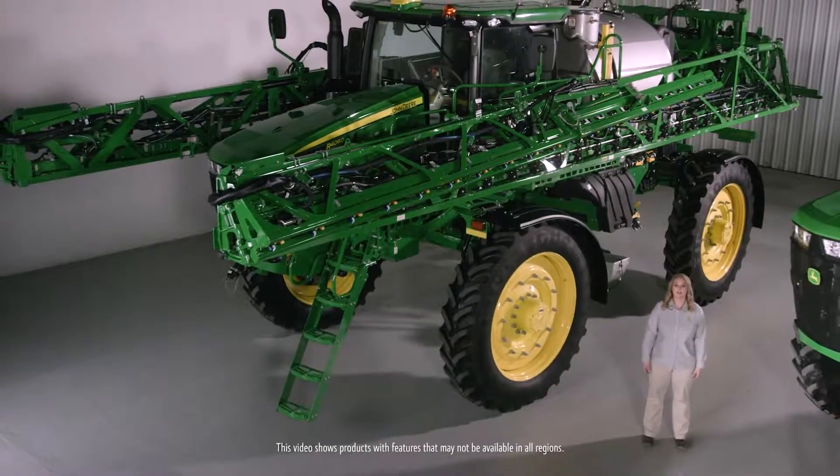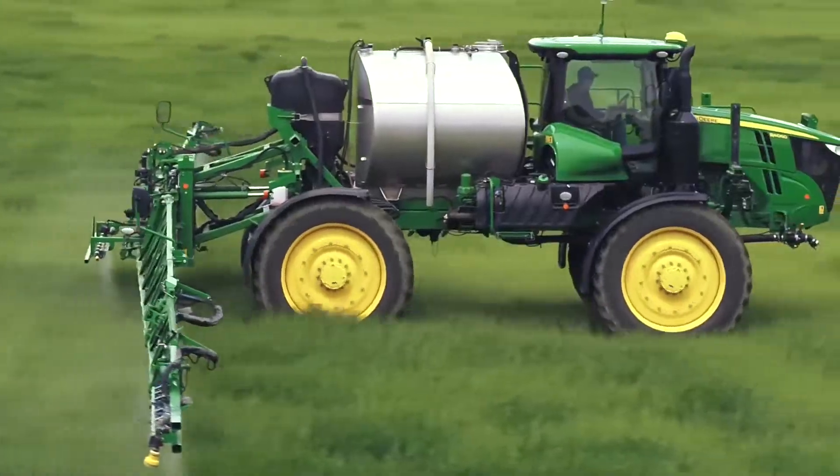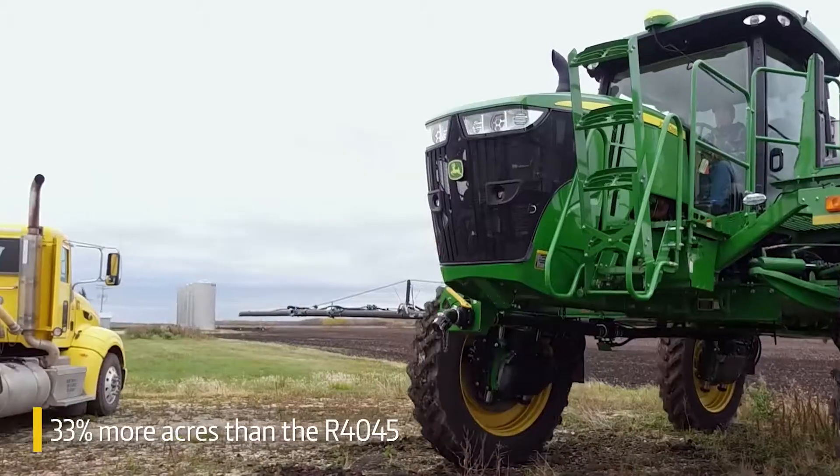When you're trying to manage weeds and pests, we know time is critical, especially with changing weather conditions. That's why we're introducing the R4060 with a 1600-gallon tank. This lets you cover 33% more acres between fills.